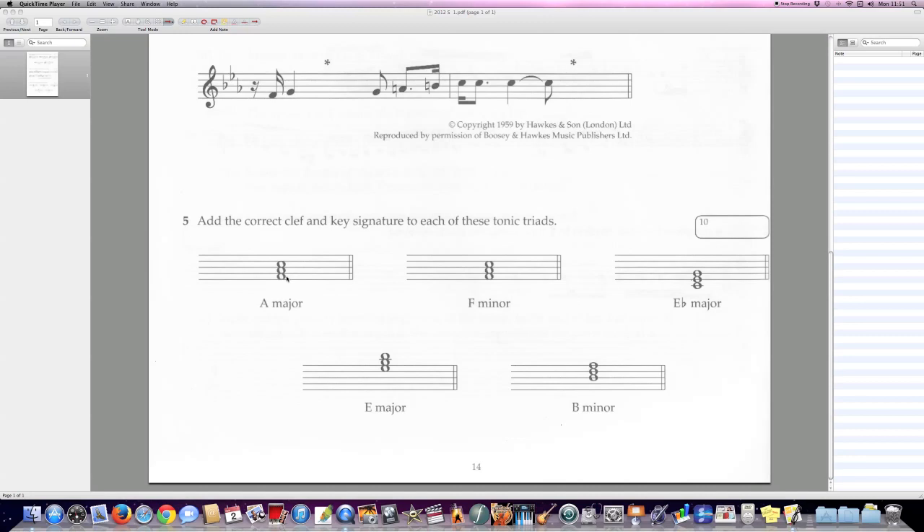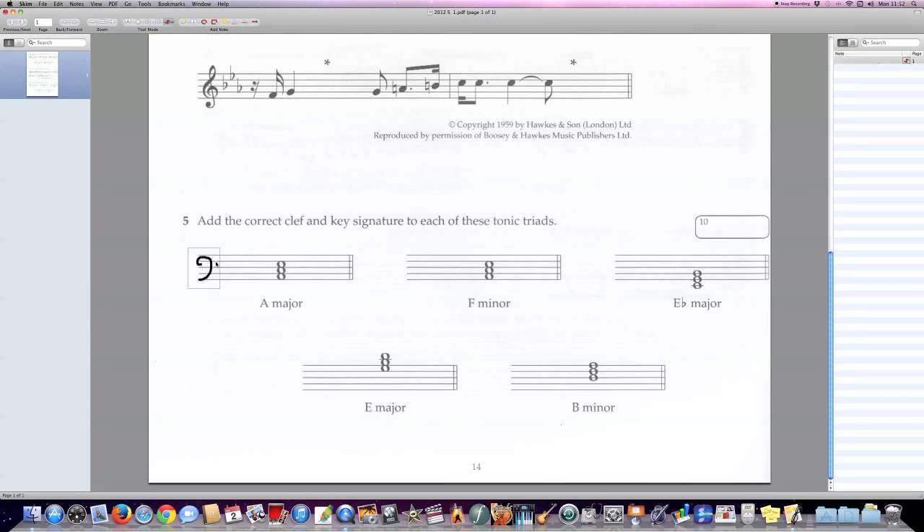Is it the treble clef? No, because in the treble clef that space is F. Is it the bass clef? Yes, because in the bass clef that note is an A. So it's only in the bass clef that that note can be the root of a triad. Let's get a freehand tool and draw a nice bass clef.